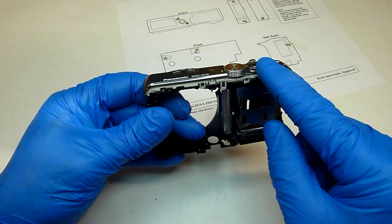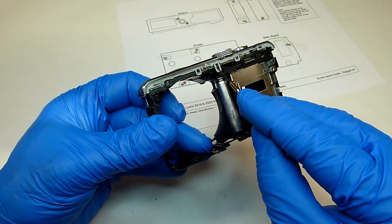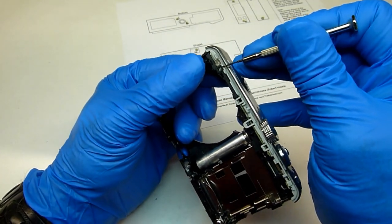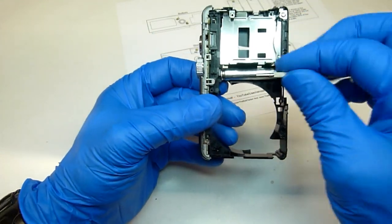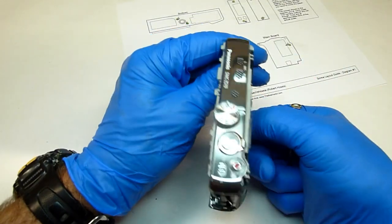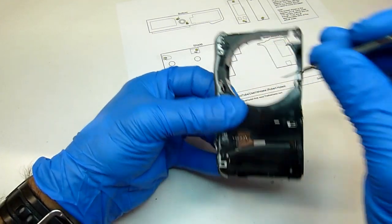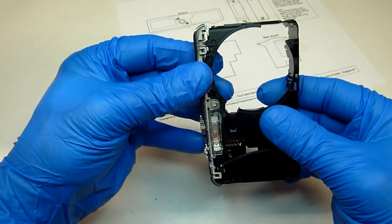Now we can go ahead and remove the top piece. There are four clips holding it in place — one right here, here, one here, and one there. Start with this one: put a small screwdriver behind it, separate it and lift it up. Then this one. Kind of hold it in place with your finger when you're doing the two on the other side so that it doesn't pop back down. It should just lift right off of there now.